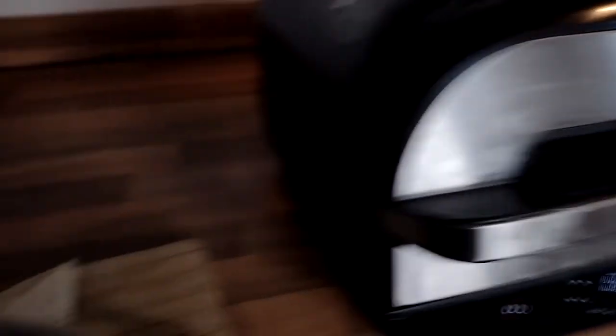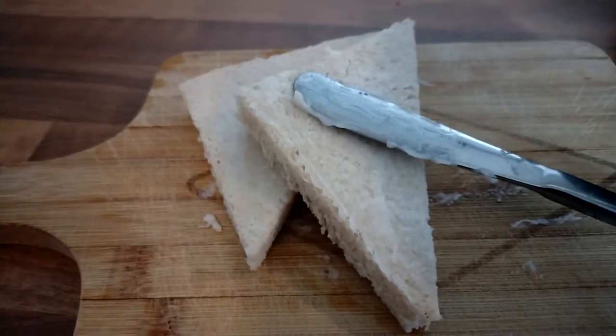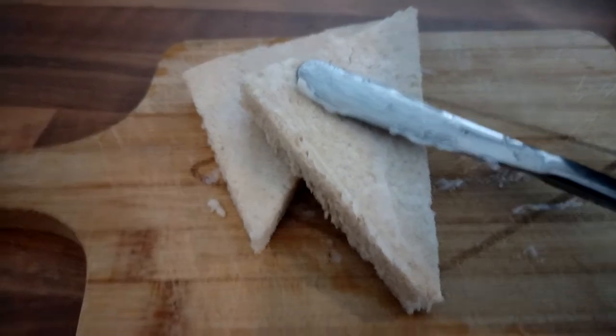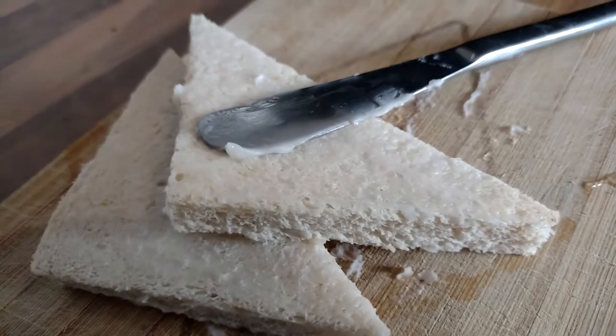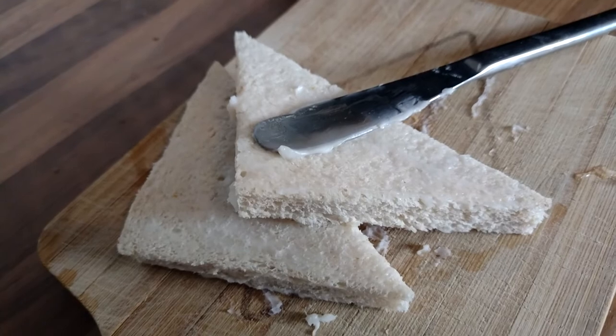Speaking of lard — how am I doing the fried bread? I've basically spread it onto the bread like butter, just lard. So when that goes in, that'll melt in and that'll fry up and crisp up.